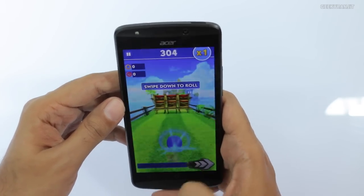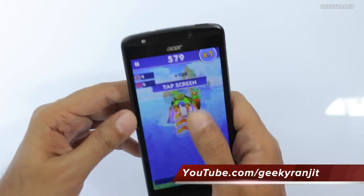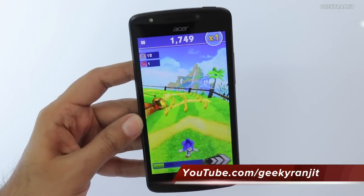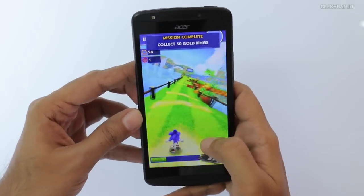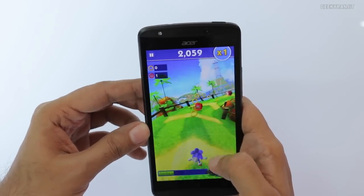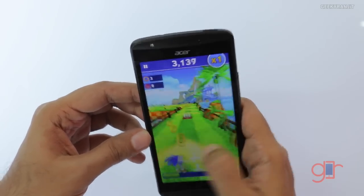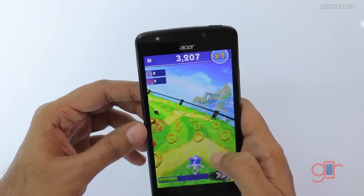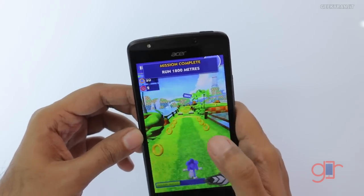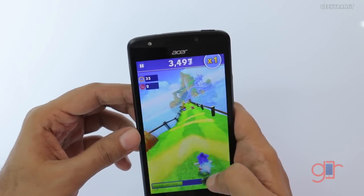As you can see, it runs Sonic Dash pretty well. The touch response is also pretty good. Let's move out and quickly move to some heavier games.